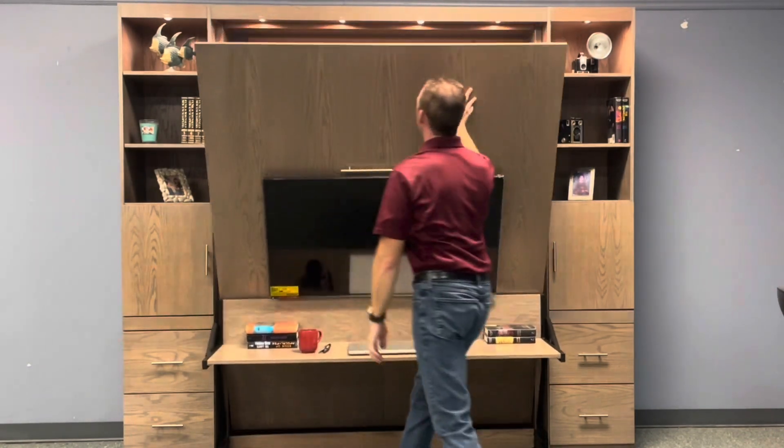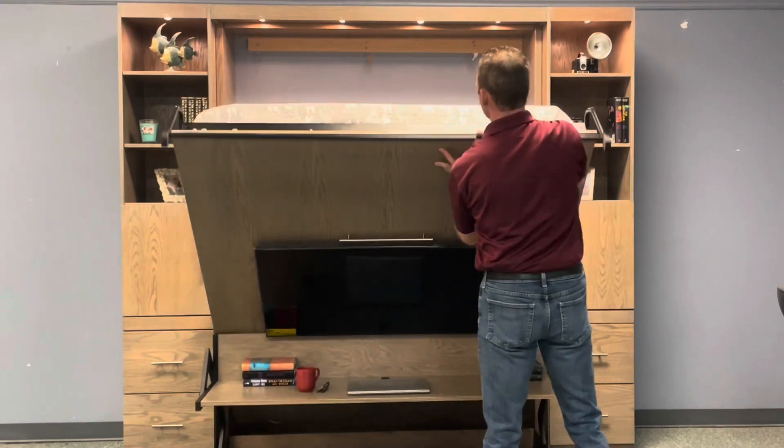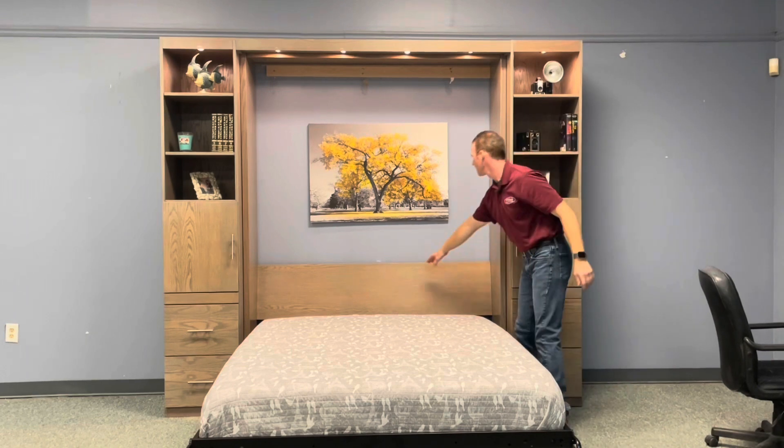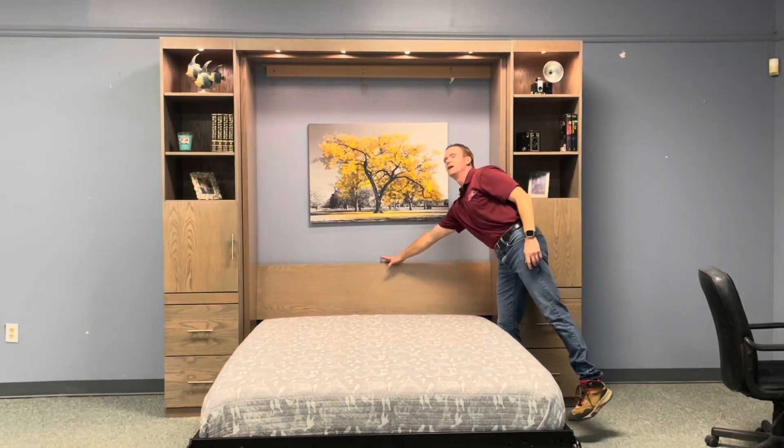Simply pull on the bed here, rotate the leg around, and take it to the ground. I told you about that touch sensor on the headboard — it's right here in the middle — so you can control that light.